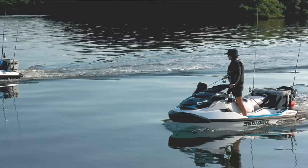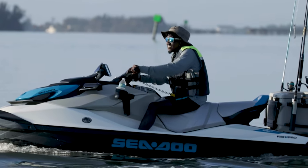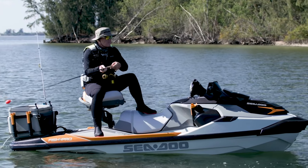Now there's a FishPro for everybody. Joining the FishPro Sport 170 is the new FishPro Scout 130 and the loaded FishPro Trophy 170.